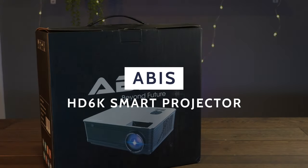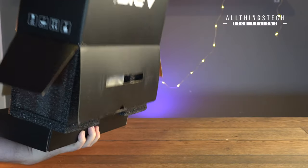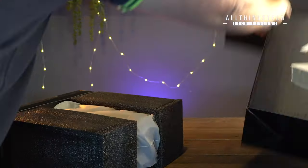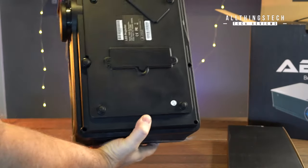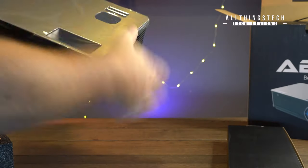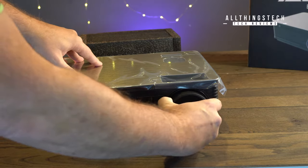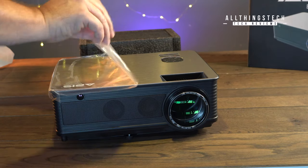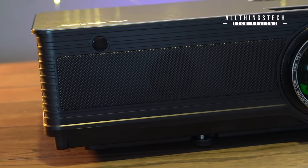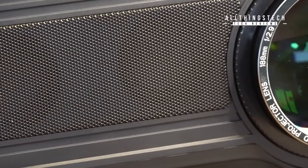The team at Abyss got in touch with me and sent across the Abyss HD 6K Smart Projector for me to have a look at. This is a budget projector, coming in at around £250 in the UK at the moment - I'll leave the latest links in the description. It comes very well packaged in a nice medium-sized box, and it is a medium-sized projector. This very much reminds me of the Optima HD 600 XLV I had a few years ago, though it feels a little more substantial, with build quality that initially looks absolutely incredible.